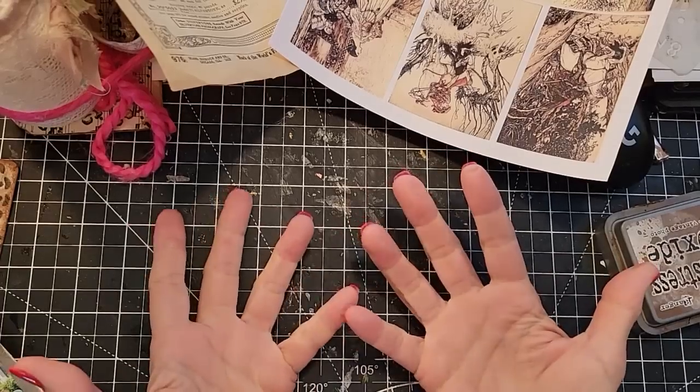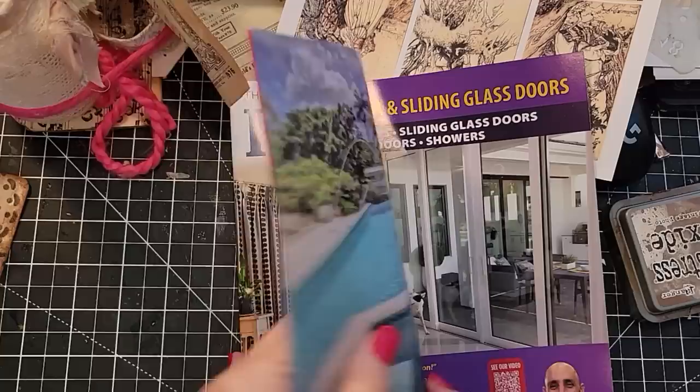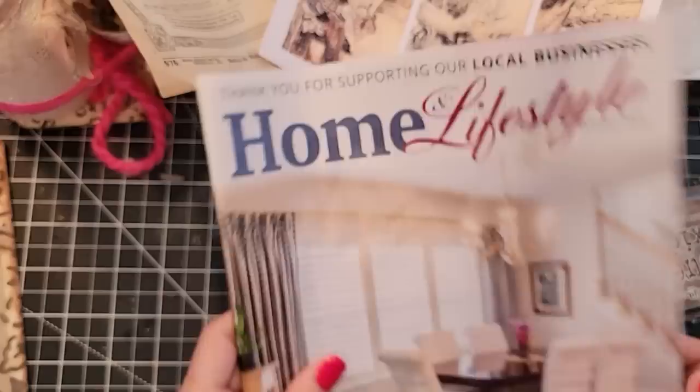Hey everybody, this is Pam at the Paper Outpost. Do you want to try a little experiment with me today? I have a magazine, and I thought it might be fun to try and use the fact that this magazine has wide pages. So in essence, it could be the front and back cover of a journal. We could do a couple things.